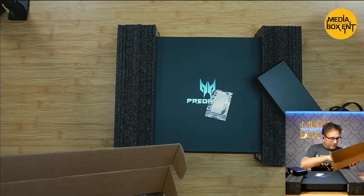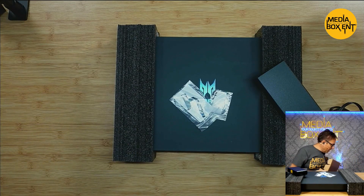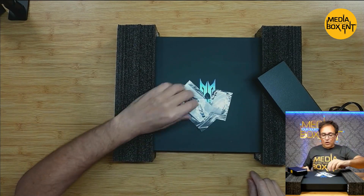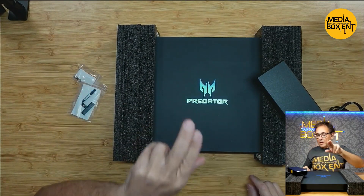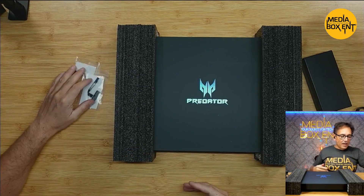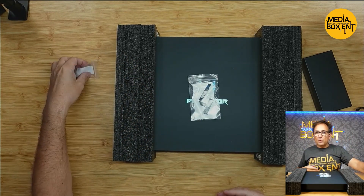And it comes with screws and will go from an SSD — solid-state drive. We can put a 2.5-inch drive on this type. Now this guy includes a 512GB M.2, but it has two M.2 slots — so we're using one right now. We can put another M.2, another terabyte; I'm planning to do that in the future. Or instead of M.2, we can use a 2.5-inch drive too.